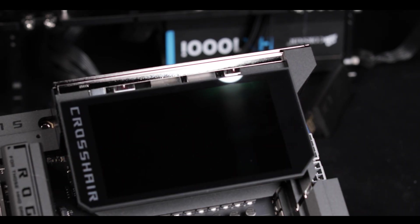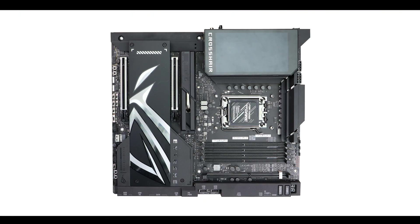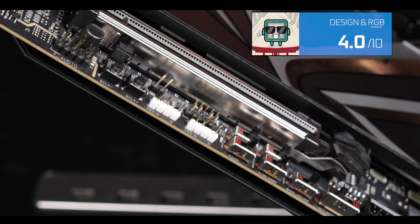But other than that, Asus still thought about all the RGB enthusiasts out there, and gave us a chance to express our creative souls thanks to three RGB connectors.